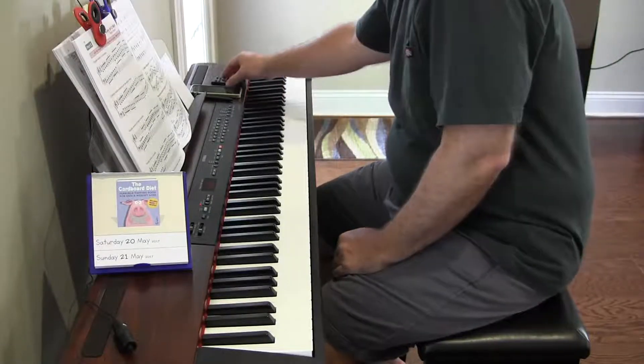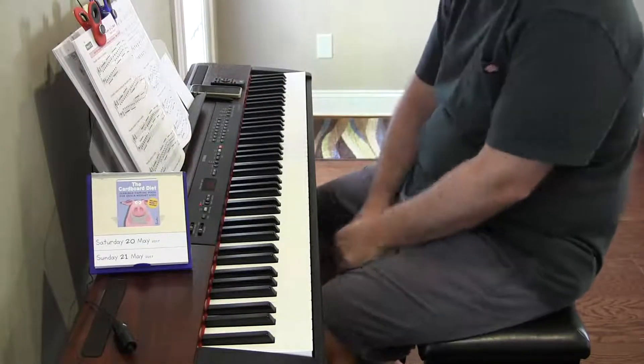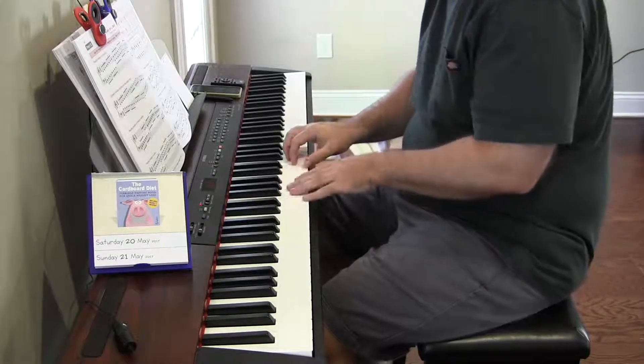Hey there. Key of C major, major scales, contrary motion, starting on the same note.